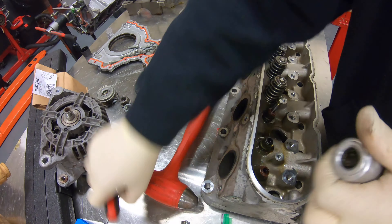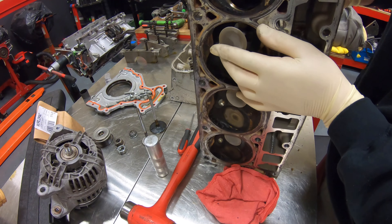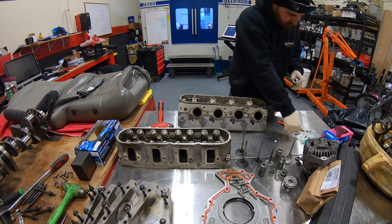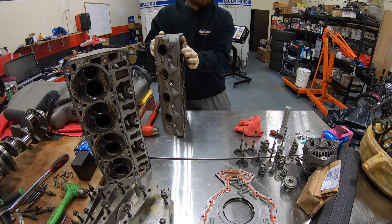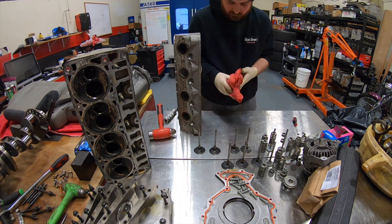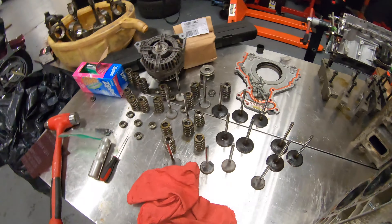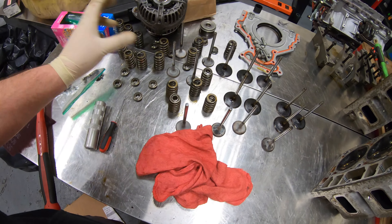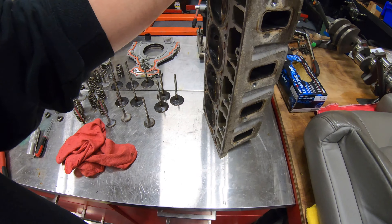We call it the keepers — we just pop them out and slide the valve right out. All right, so the heads are all broken down. Got the keepers in a little baggie over here because those we're gonna be reusing. Not sure on what springs we're going with yet — the stock ones are getting tossed obviously, and new valves are going in. But these guys are all broken down, so we're ready to get them cleaned up and over to the CNC.